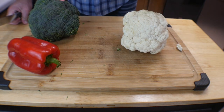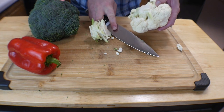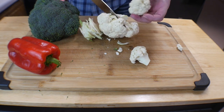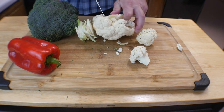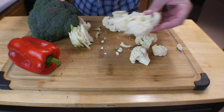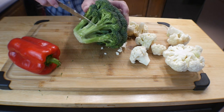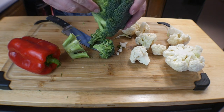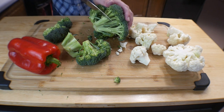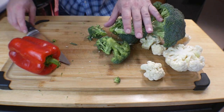First things first, we're going to start with the cauliflower. On the back there's a big stock — go ahead and get rid of all that. Then trim around the bottom on each side. Get them to whatever size you want — it's very simple. Set those aside in a bowl. For the broccoli, same thing — slice down the back to let all the florets open, then cut them to whatever size you like.